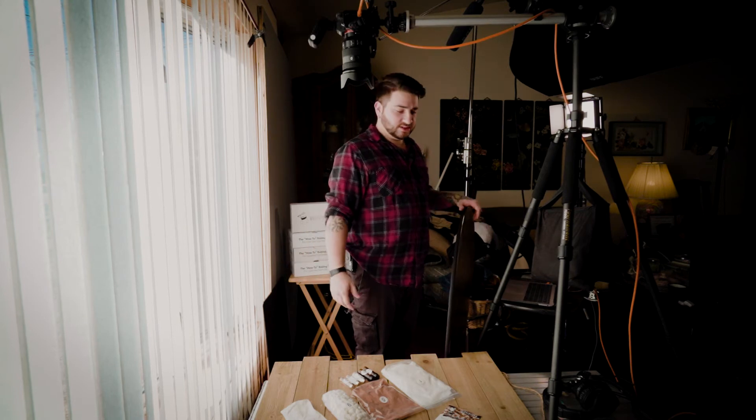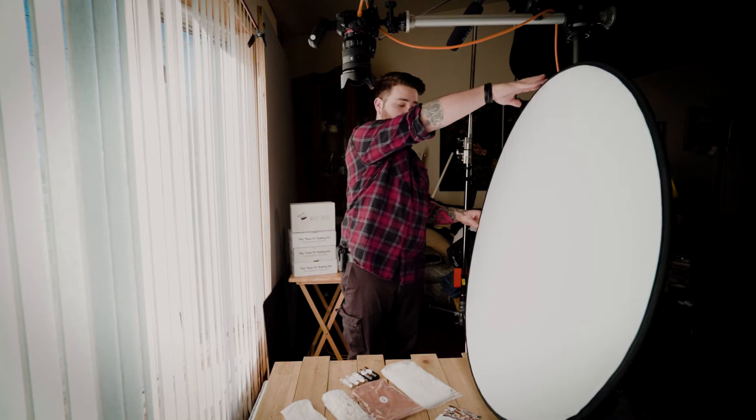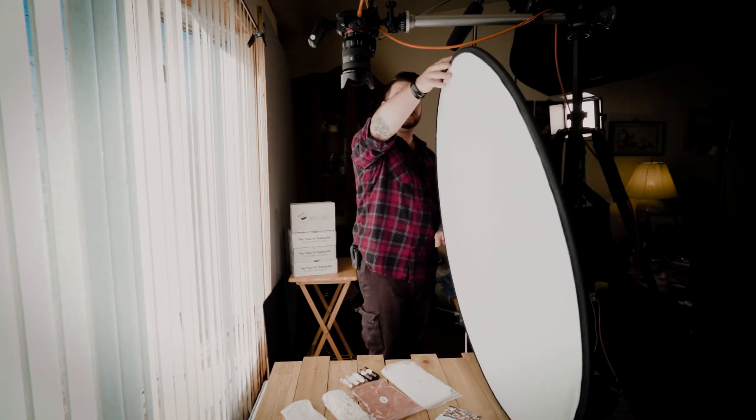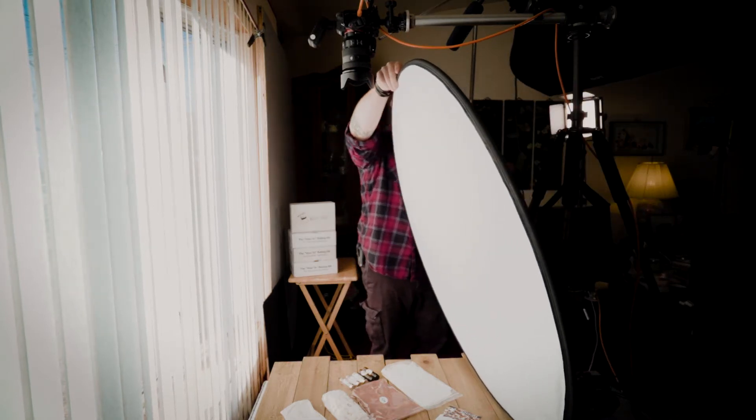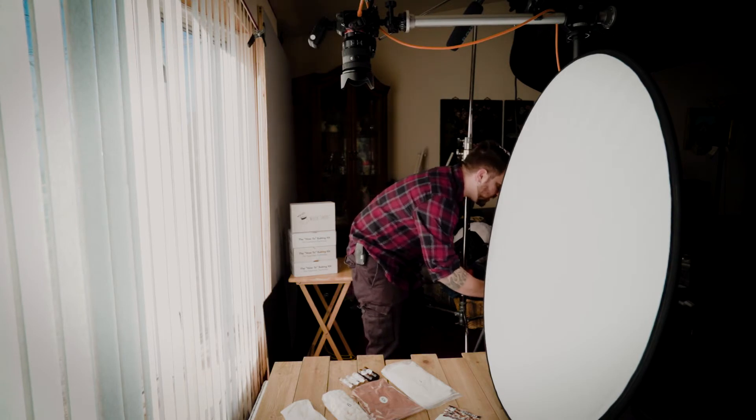Let's get started. I've got the window to my right and a reflector to my left. I'm going to pull the reflector back a little so it doesn't accidentally get in the shot, lean it in, and take a shot. Looking at the result, these whites are coming in very bright and I don't want that. One of the cool things about Capture One is I don't have to touch the camera — since everything is connected, I can adjust settings totally manually from the computer.